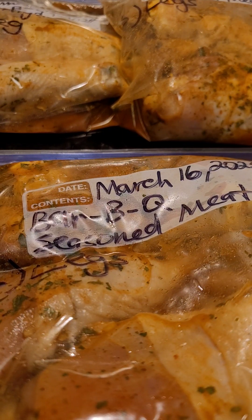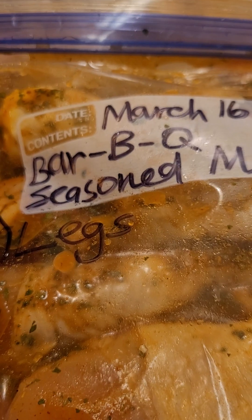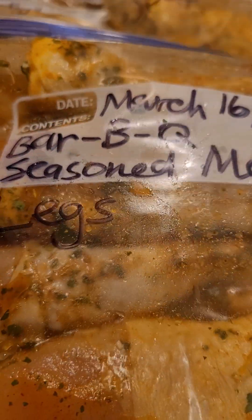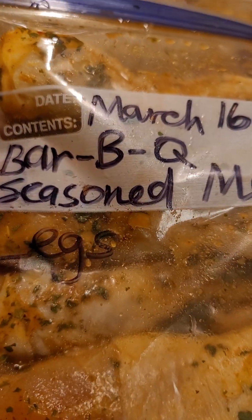So all of my meat is seasoned. As you can see the date on here — that's what you want to put on your Ziploc bags or whatever bags you have. These are freezer bags specifically so I won't get any freezer burn on my meat. So March 16, 2024, which is the date today, this Saturday.